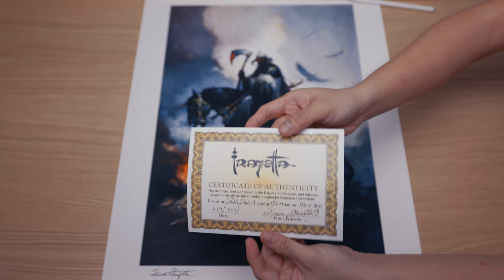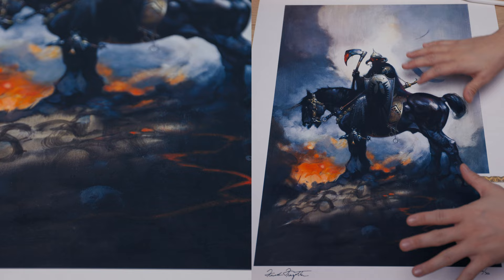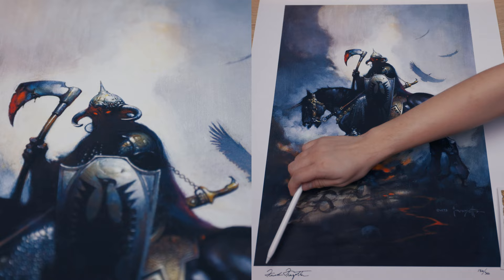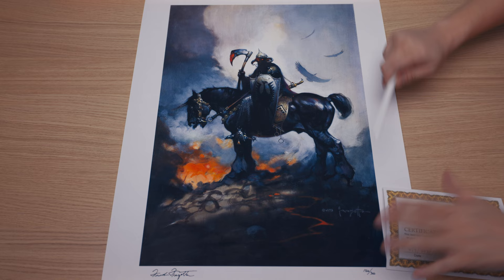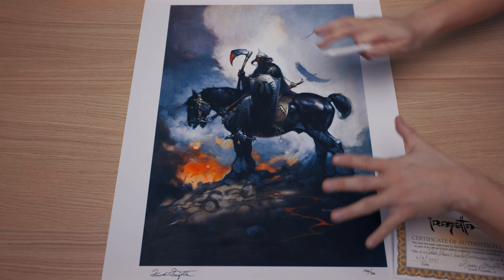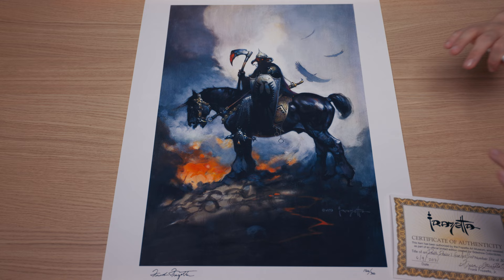So this is the Certificate of Authenticity. Some of the earnings from this one will be donated to the Frank Frazetta Museum, or part of it is a collaboration with them. That's why there's an authorized signature here. This has an edition size of 1 to 6 by 300 — pretty amazing. Very good edition size. It has the Sideshow dimensions there. I do wish there is a canvas version because I'm definitely going to get it. In the website there's actually a silver frame for this one, so it would really look classic retro Frank Frazetta art.